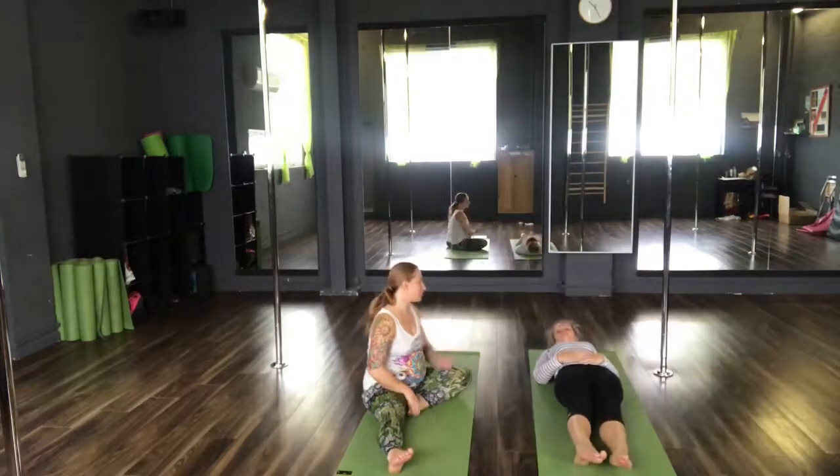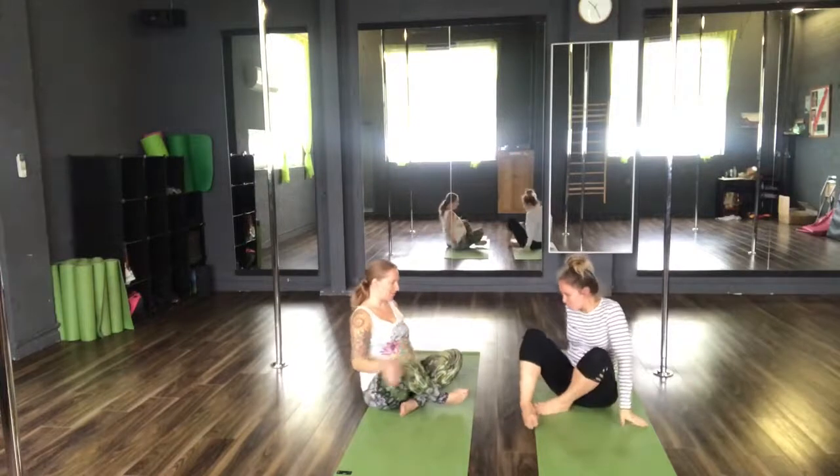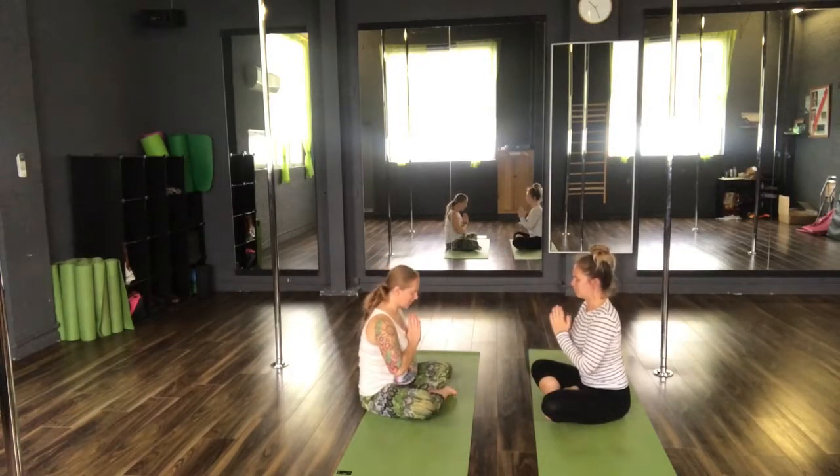Slowly releasing from Shavasana, rolling to your left hand side, moving yourself back up to seated into a comfortable seated position. Hands back to heart centre. Just take a moment to thank yourself for your time and for your practice today.